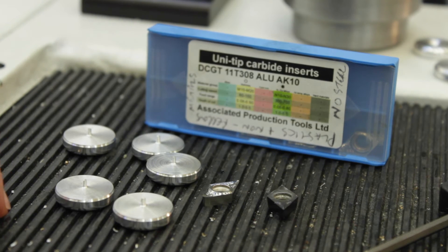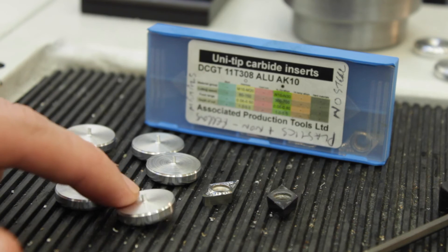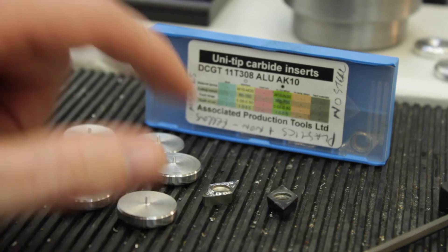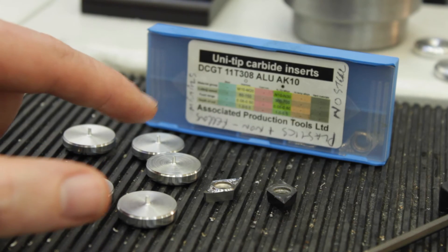Now we've got some components that have been parted off. Because we're not quite using the angled parting off tool, the pip is on the components. We're just going to stick them in the manual collet lathe just to take that pip off, and it's quite interesting the difference between a ferrous and a non-ferrous tool - so we'll just take a look at that before we get stuck in.